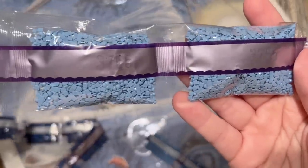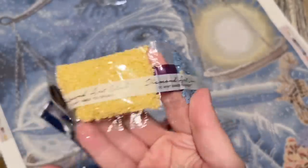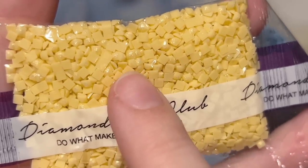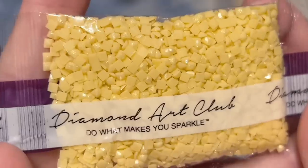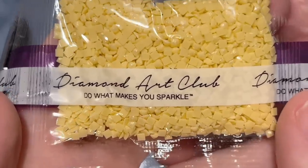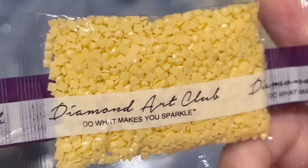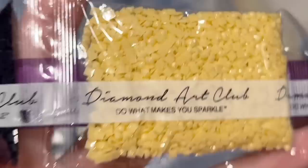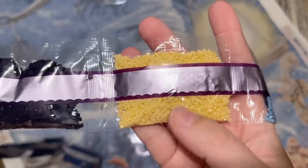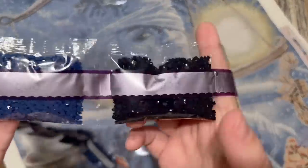Right off the bat we have a couple bags of 3755, and then here is the first of our special drill colors — Z3855. Let me zoom in because this is a really subtle effect: these are Diamond Art Club's fairy dust diamonds. They have a really subtle glitter coating on the top — it looks like someone sprinkled fairy dust on them. These definitely have a different effect from regular diamonds; it's a subtle shimmer, not as in-your-face as other special drills. Fairy dust diamonds are honestly my favorite of Diamond Art Club's special diamonds. We have a nice big bag of this really light peachy-beige color.